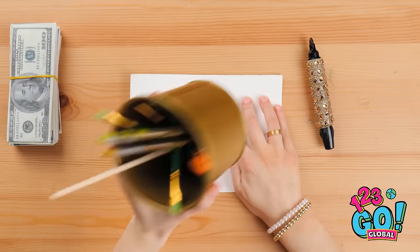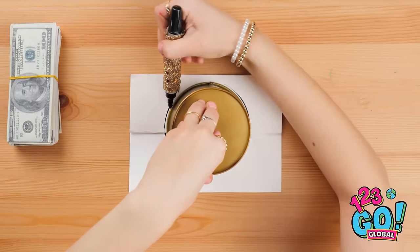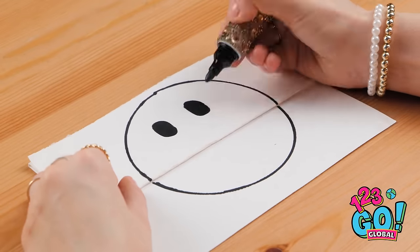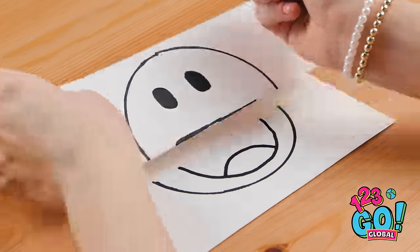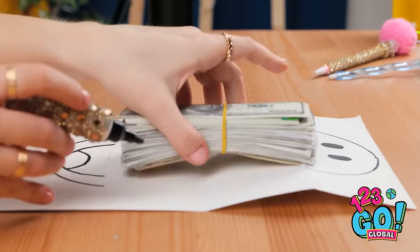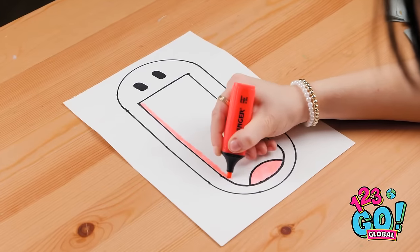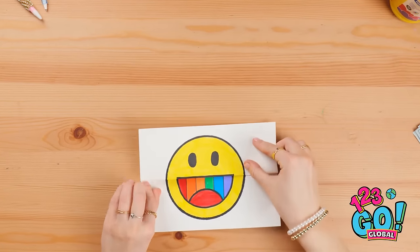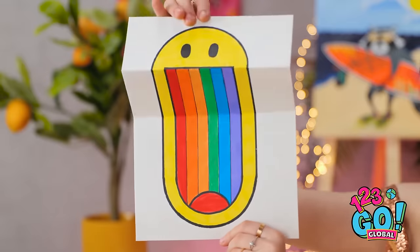I'll start by folding the paper. I'll place the pencil tin on it and use it to draw a circle. Then I'll draw a face on it — I'll start with the eyes. I'll split the smile over the fold. What a lovely smile. Now I'll open the paper up. I'll use my money as a ruler and join up the face. Then it's time to add some color — I want it to be as bright as possible. And I'll draw a rainbow inside the mouth. Now I can fold the paper back over. It looks great! Check it out — it's pretty good, huh?